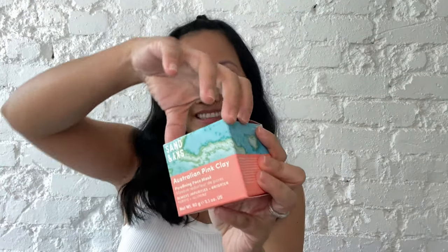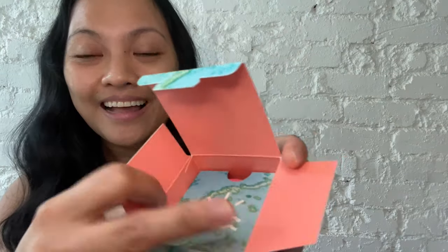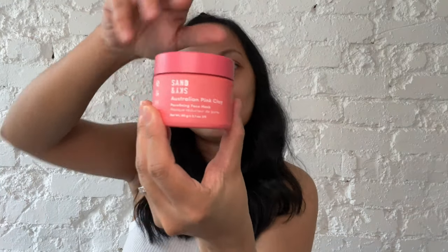I'm gonna open up the box now. Oh my god — you get a free brush! Sand and Sky — this is such a cute brush, it's like a miniature brush. So this is the good stuff. Australian pink clay mask, refining face mask. I like the box because it's pink. This is the Sand and Sky Australian pink clay mask. Of course it's pink because it's a pink clay mask. Let's open it up.